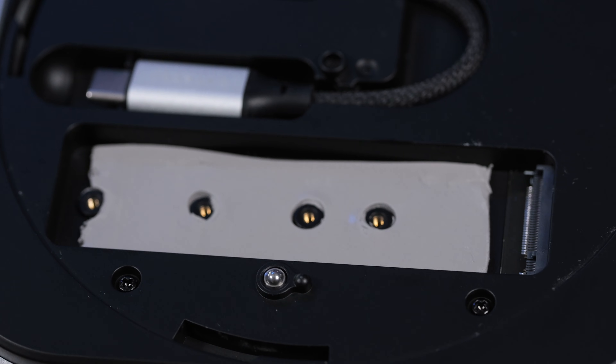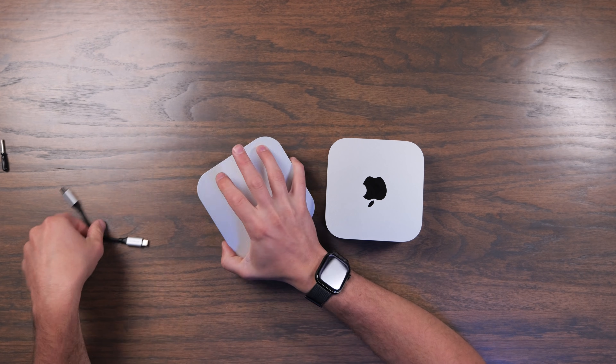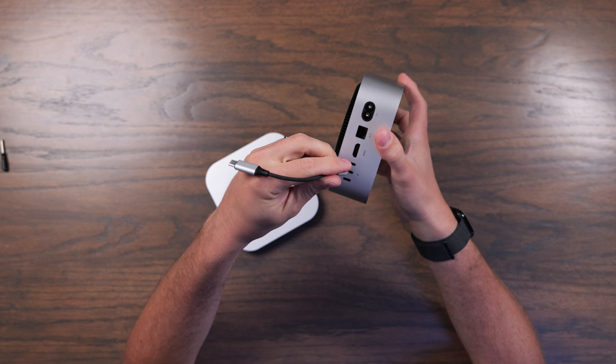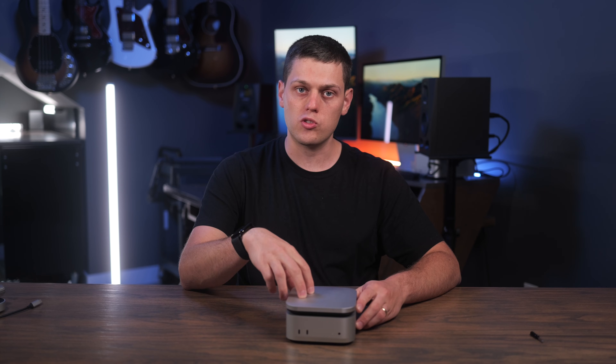It does include a thermal pad, so you stick the thermal pad down, insert the SSD at an angle, and then you just screw this screw on, and then all you have to do is snap the cover back in place. It also comes with a super short USB 4 cable that's designed to fit perfectly. I found it fits best if you use it on the middle port, and then you just plug this SSD enclosure in and now you've got tons of storage space.